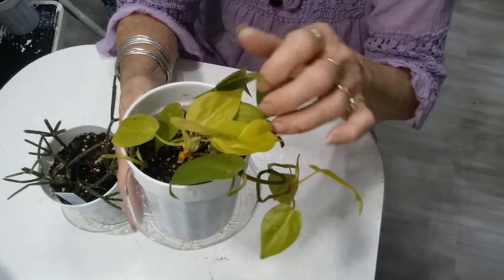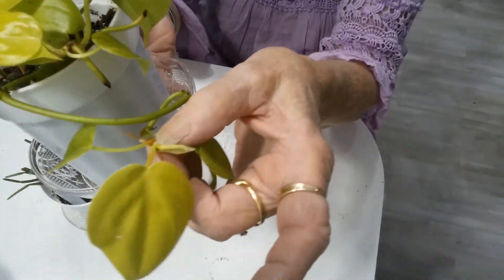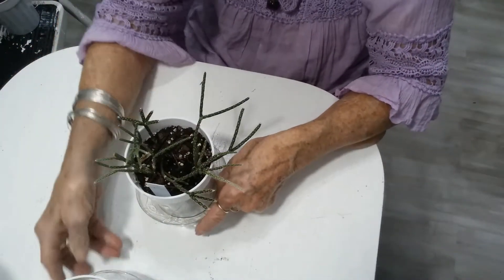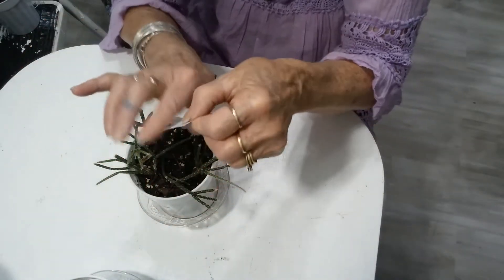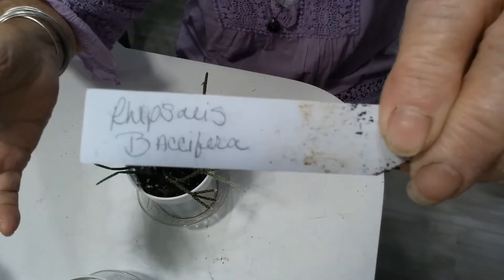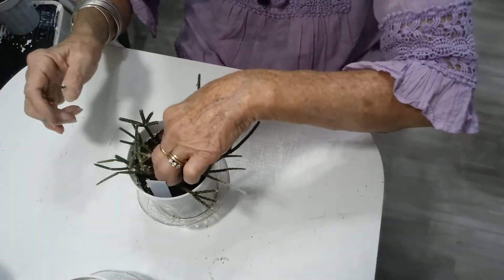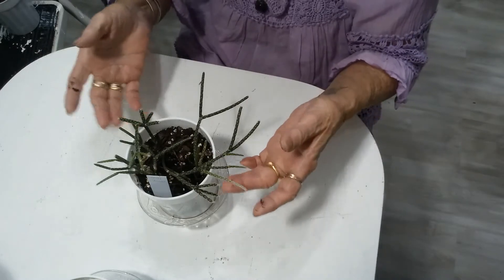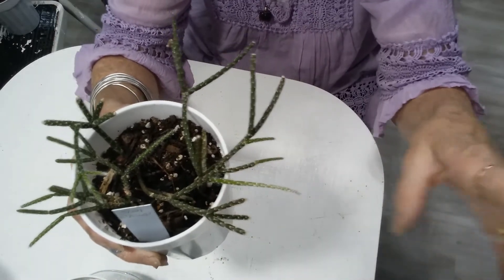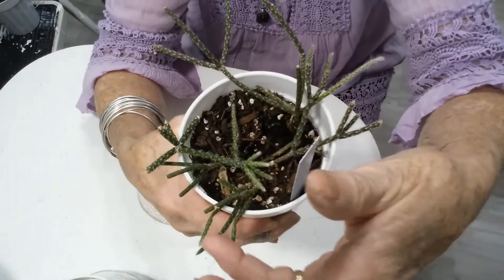I think these are all new leaves coming in, and there's another little one right here coming. And this is the Ripsalis Basifera. It's doing well — it is definitely rooted in there and it has some new growth going on right here. There's some here and on this stem, and these little guys are coming, so I think it's going to be fine.